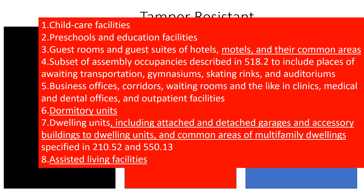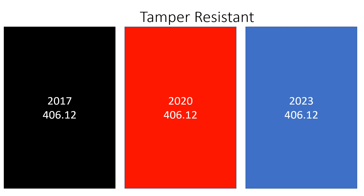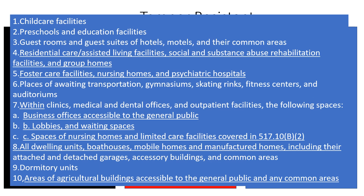Now let's look at the most recent code, the 2023. They've left the code section the same at 406.12. The added locations include residential care and assisted living facilities, social and substance abuse rehabilitation facilities and group homes, foster care facilities, nursing homes, psychiatric hospitals. They also added business offices accessible to the general public, lobbies, waiting spaces, spaces in nursing homes, all dwelling units, boathouses, mobile homes, manufactured homes, and areas of agricultural buildings accessible to the general public and common areas.